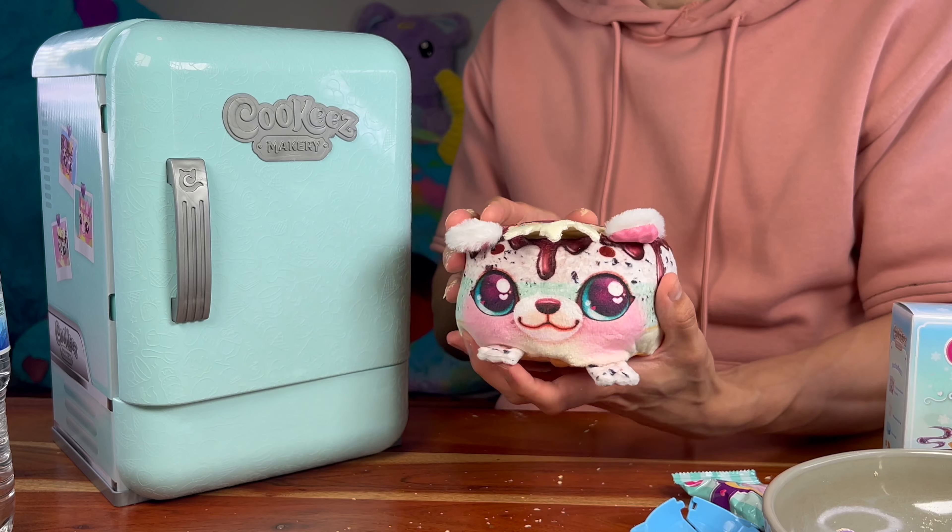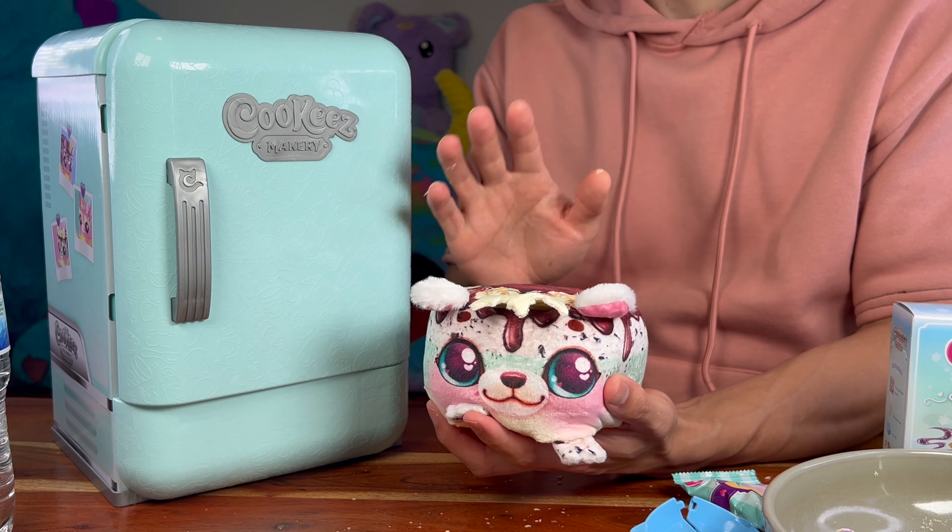Our friends over at Moose Toys sent us this free gift — the Cookies Makery Freezy Cakes fridge — and we are super excited because we're gonna be able to mix some ingredients, decorate it, throw it in the fridge, and find out which delectable Freezy Cake pet we're gonna get today. Enough talking, let's start unboxing!